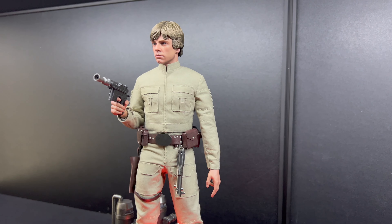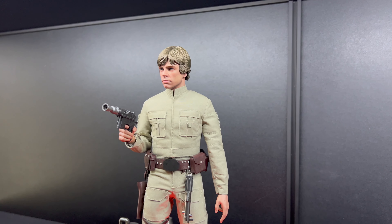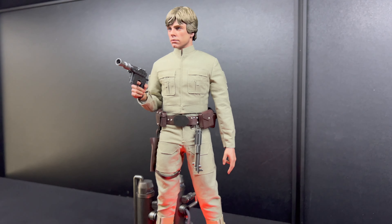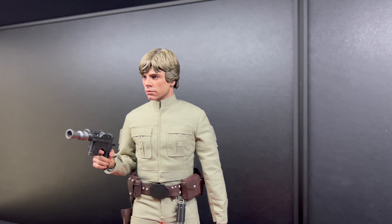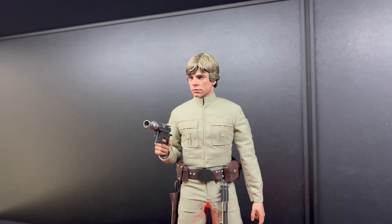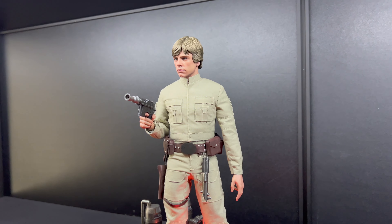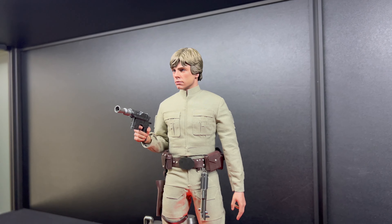Going back to the figure — this is awesome. This is my favorite scene from Star Wars in any Star Wars film or TV show: the duel with Vader at Bespin. I still love it — the music, everything about it is just perfect for me. This is my awesome Star Wars moment, when he's fighting Vader in the carbon freeze chamber.